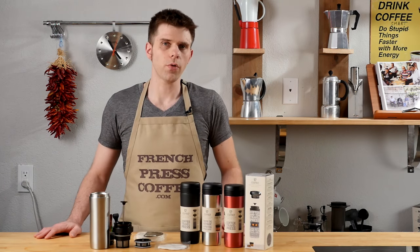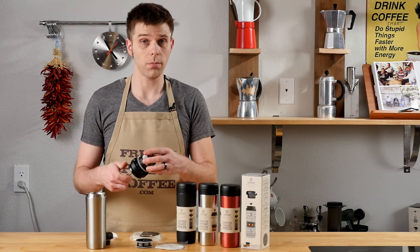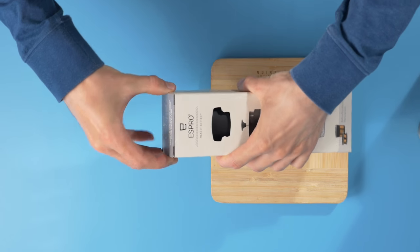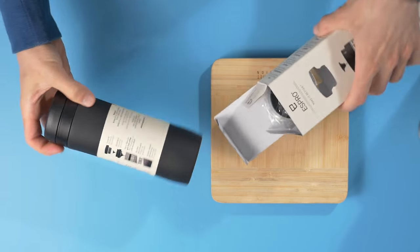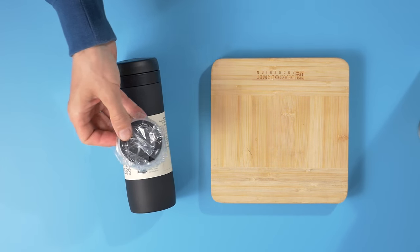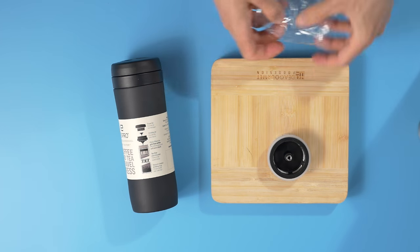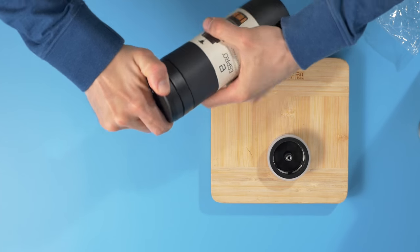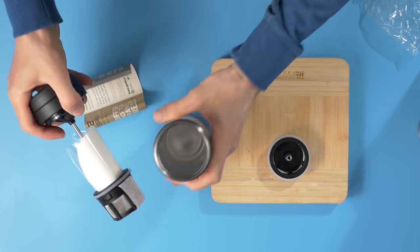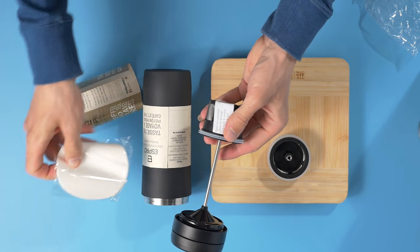The Espro Travel Press features a unique double filtration system. This means you're going to actually have two filters for filtering your coffee. This is going to allow these filters to get beneath the grounds, which is going to give you all the coffee and none of the grit. These filters are 9 to 12 times finer than the filters found in most French presses. The filters in the Espro Travel Press are BPA and BPS free, meaning you're not going to get that plastic taste in your coffee.